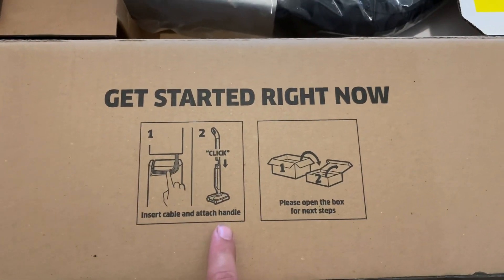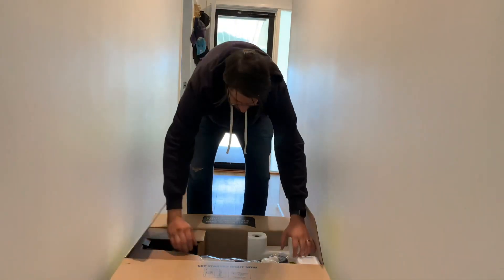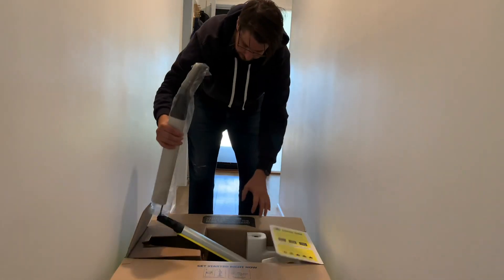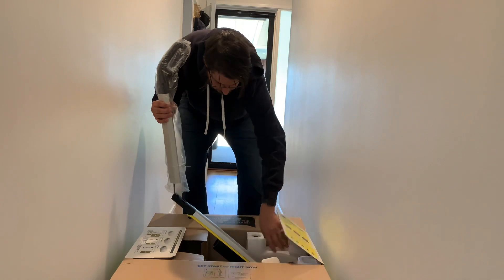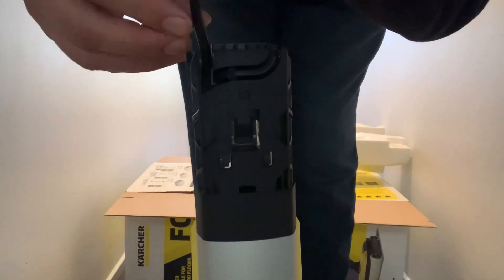To get started we need to take the items out of the box and click them together. That's quite a good sized box, will fit in most cars. As you take the item out there's a little bit of packaging and they are held together just with a little bit of cord.